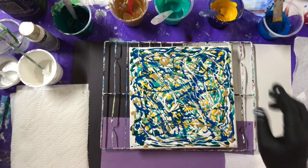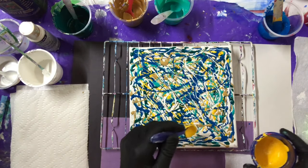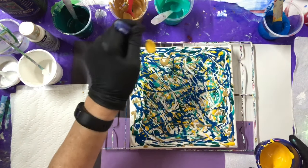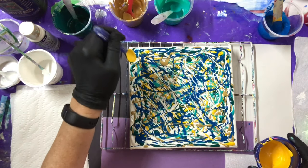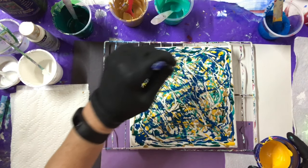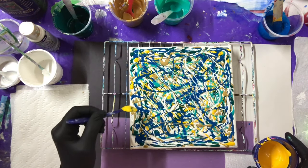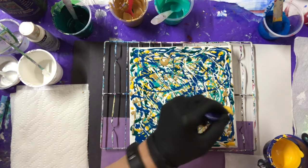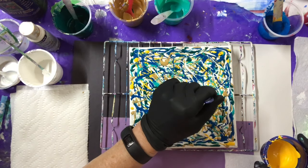Is there enough yellow? I'm going to give it a tinge more yellow. I think it's good — I think I have enough color now.